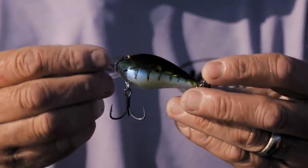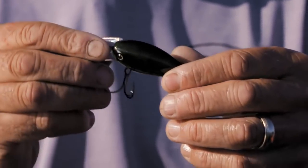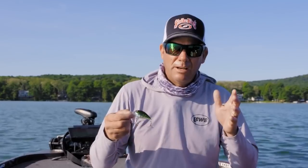This moon juice is a brand-new color — it's kind of a watermelon with a blue belly, and it looks just like the gobies do up here when you're cranking it on the bottom. A lot of these natural colors really make a difference when you're in clear water.